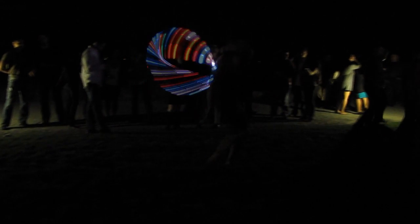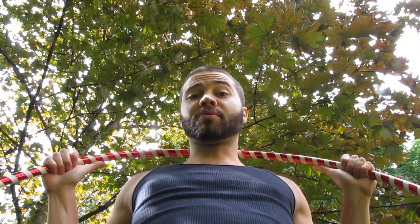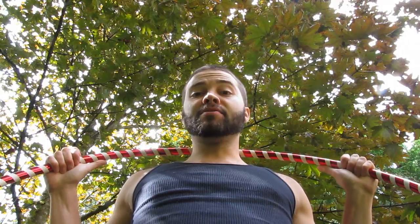By the way, the helicopter looks amazing with an LED or fire hoop, which will be sure to mesmerize an audience. The helicopter also makes for a great beginning trick to teach in a hooping class. And that concludes my tutorial on the helicopter — thank you and enjoy!